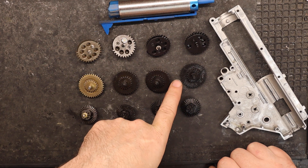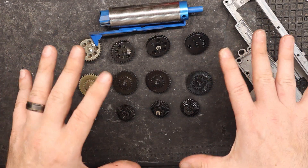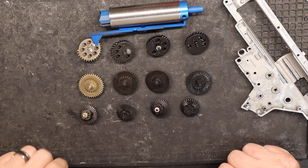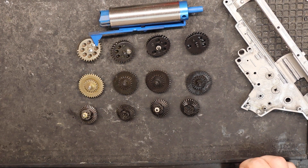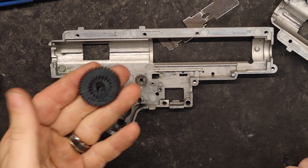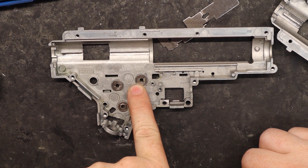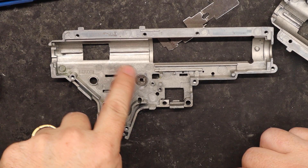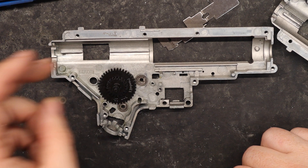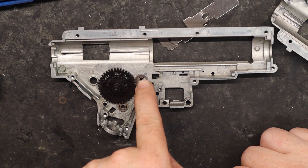I'm going to go ahead and shim the Pandora gears in this SEMA Platinum SR-25. The only thing we're changing now is the gear set so that we're comparing apples to apples from the previous video. With that said, I'm going to shim them up and get them in the gearbox. For those using these gears in a SEMA Platinum, you're going to have to change out your bottom bushings or bearings to something that sits more flush with the gearbox.